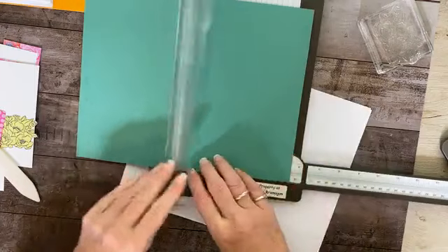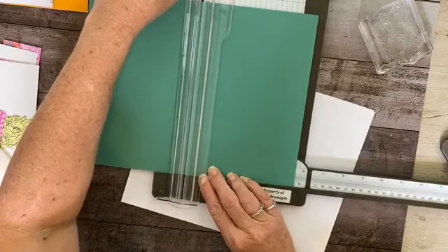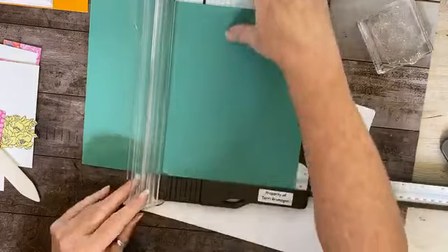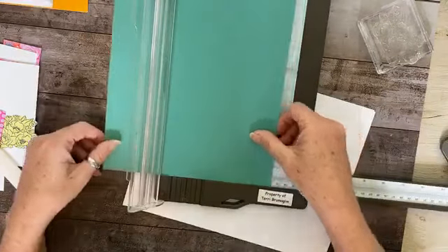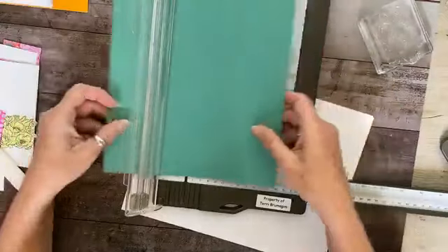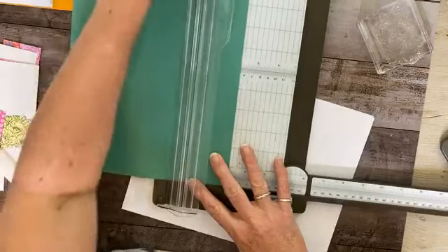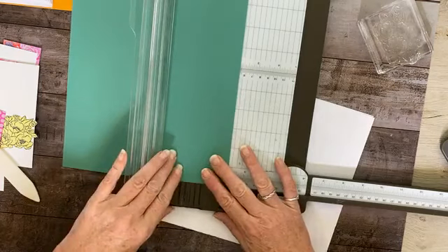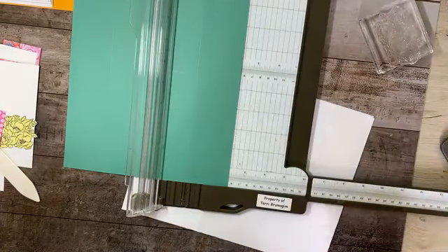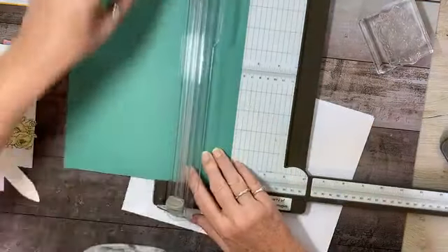On the 11-inch side, we score it at five-and-a-half. I've already done that for you — this is the scoring blade. So score at five-and-a-half. Then on the eight-and-a-half-inch side, we're going to score both sides at two-and-an-eighth. I flipped it because I didn't want to figure out six-and-three-eighths at that fold line, so I just scored both sides at two-and-an-eighth.